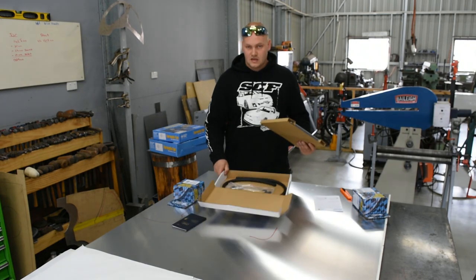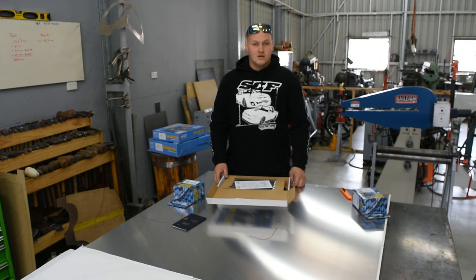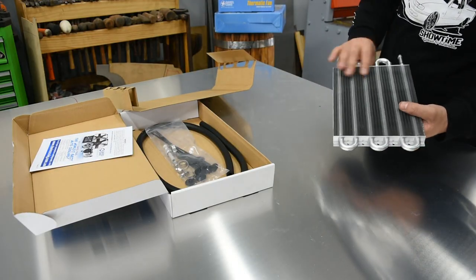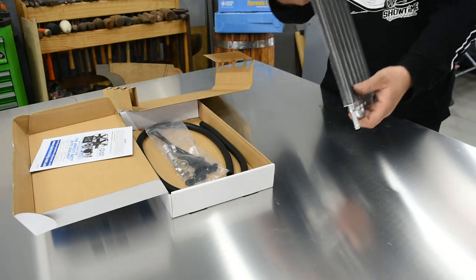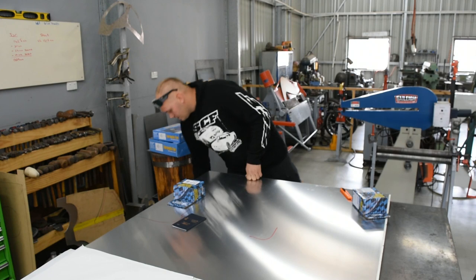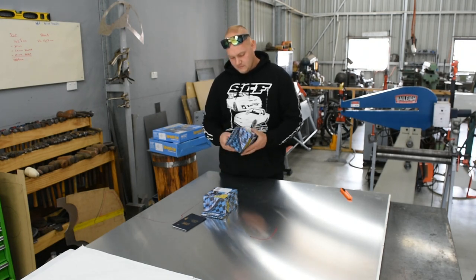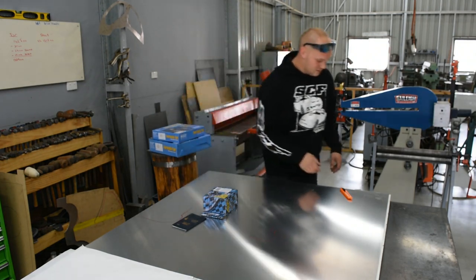We're going to run a transmission cooler on the power steering — that'll just keep the temps consistent. Being a burnout car, these guys are absolutely steering the ass off them, treating them almost like a drift car on the pads. Going from lock to lock back and forth can really increase power steering temps, so it's really handy to have one of those on there to regulate those temps. This is the dual fan mounting kit we'll be using to mount the thermos onto the radiator.